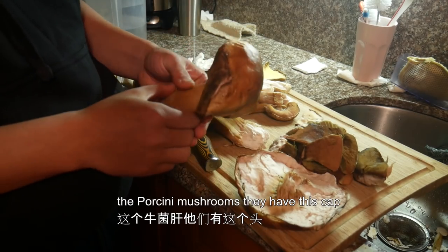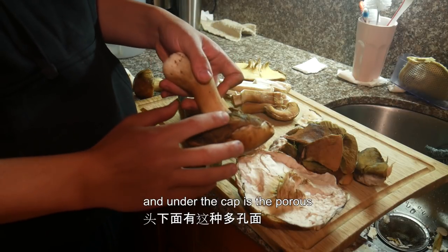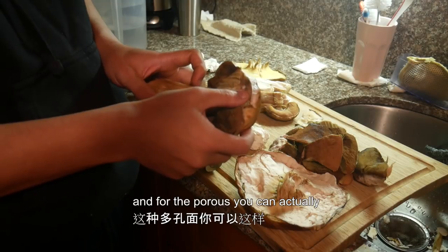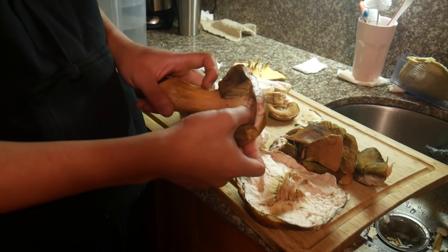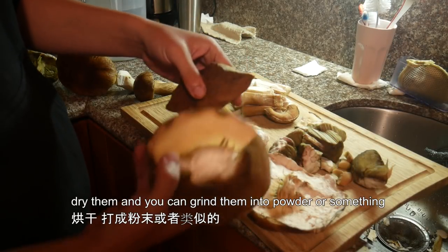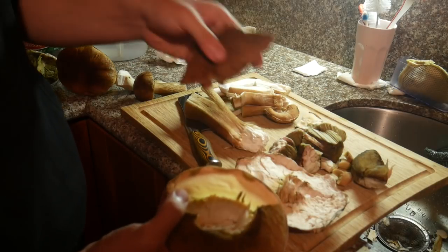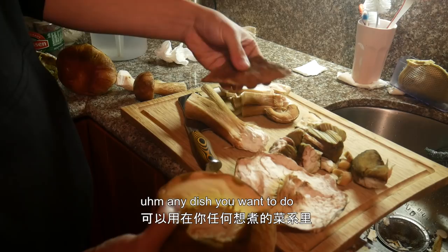The porcini mushrooms have this cap, and under the cap is the porous. You can actually take them out and dry them, then grind them into powder — this is a really good condiment for any dish you want to make.